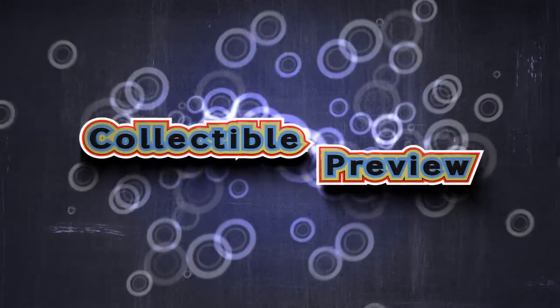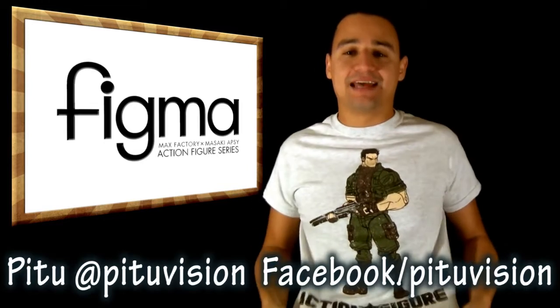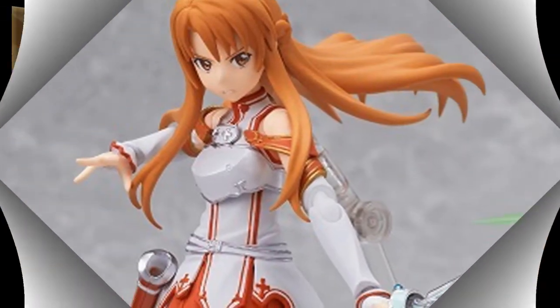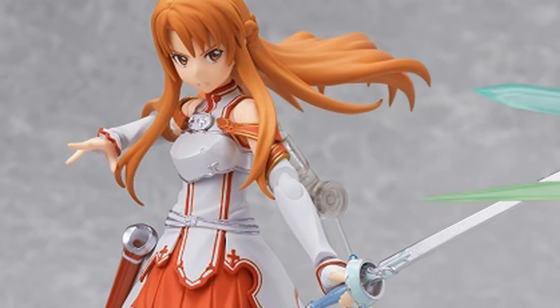What is crack-a-lackin'? Another Figma action figure — from Sword Art Online, it's Asuna. And Asuna, obviously, being the girl of Kirito.